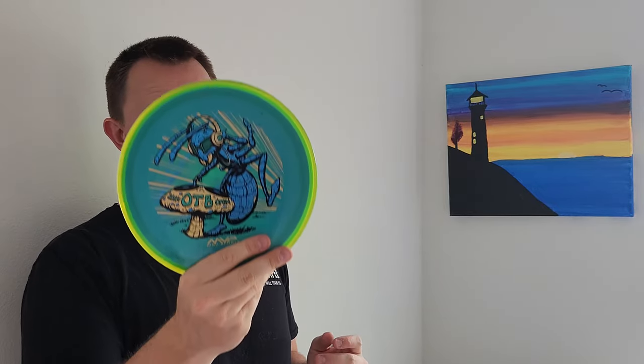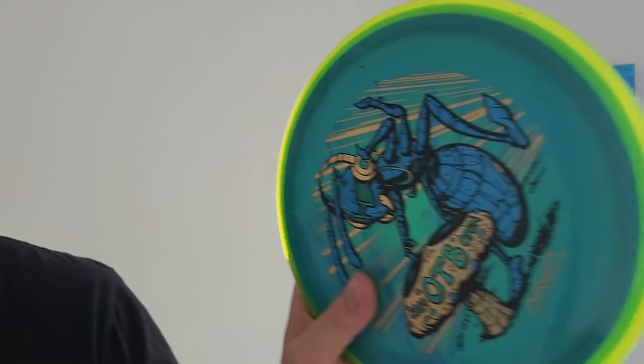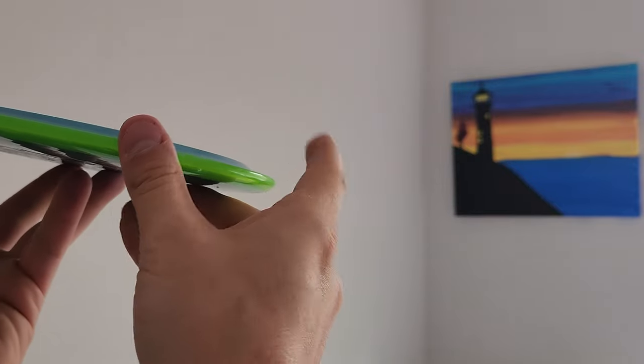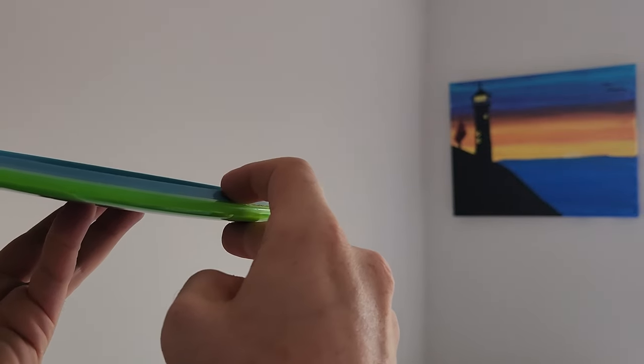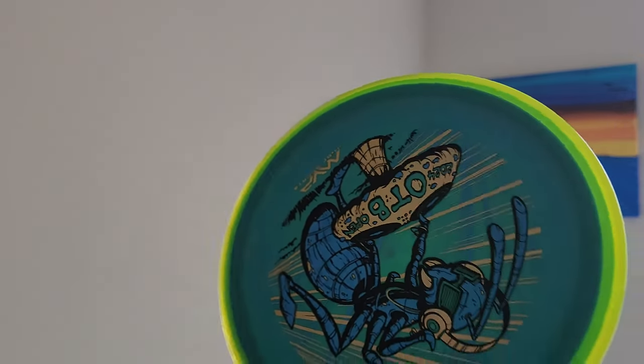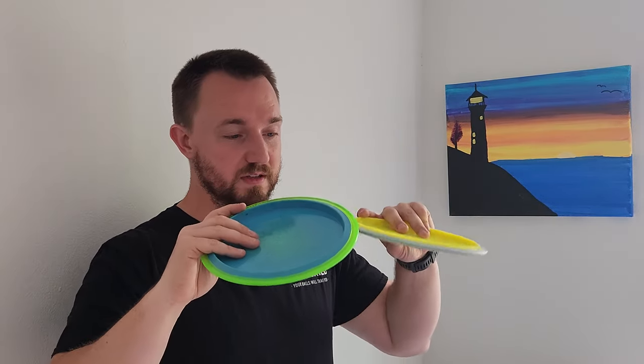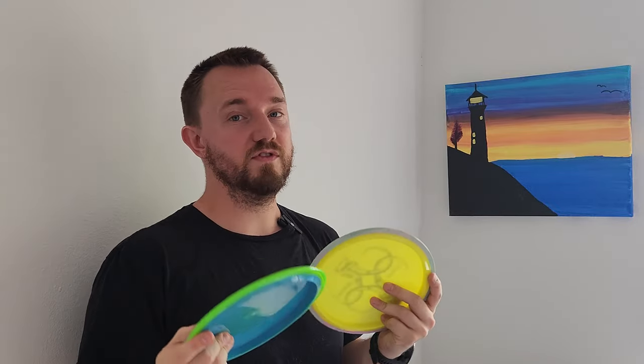Next we'll talk about the Trance here. I really love the artwork on the Trance. The profile on the Trance has this indented, concave under-the-wing shape that a lot of overstable discs have, but this is not super overstable — honestly it flies exactly the same as the Crave, but probably feels substantially worse in the hand. The Trance seems like one of those discs they don't come out with very often, so if you want an opportunity to get a Trance, now is probably the best time. And it has a super sweet ant stamp, obviously.